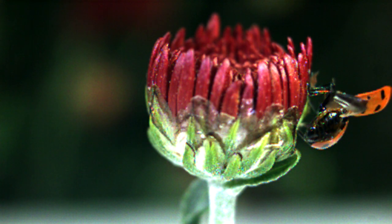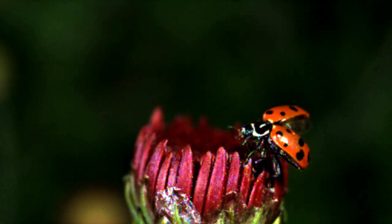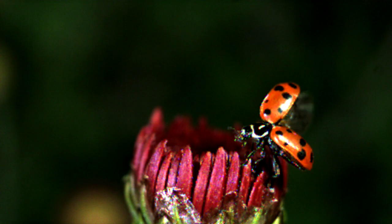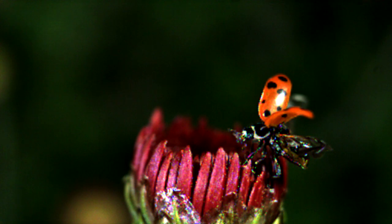I was looking at this clip of the ladybug opening her wings and really thought it needed more explanation. As a matter of fact, people have been asking me about it. It's incredible when they open up their wings and fly away — it happens all in a split second.